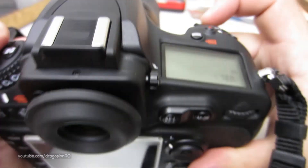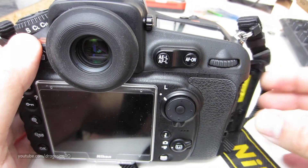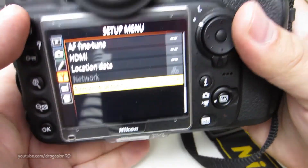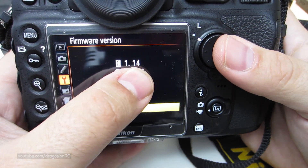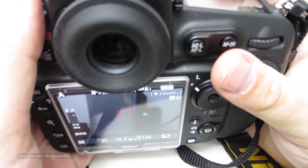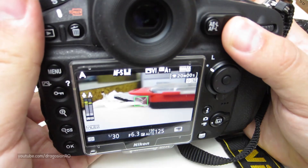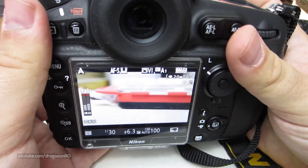So now I turn it off, take the card out. I place another card to test it, and the firmware version is updated now — it's upgraded. Just doing a few tests to make sure that the lens is still focusing with the new firmware, and it does. That's a good thing to see.